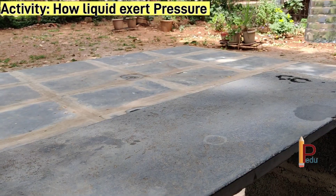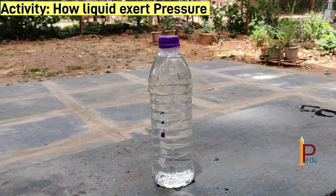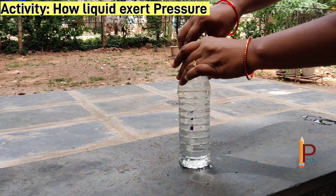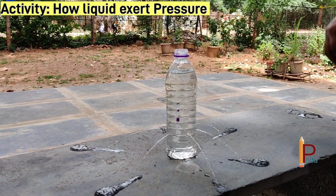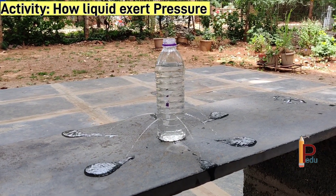Do the different streams of water come out of the holes? Why is it not coming? When I open the cap, yes — now different streams of water coming out of the holes fall at the same distance from the bottle.